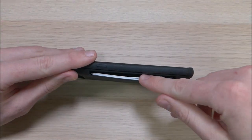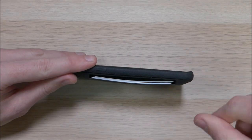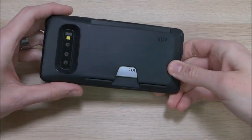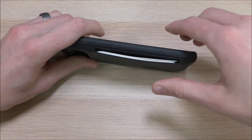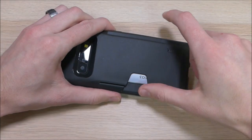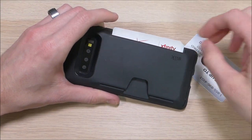On the inside of the case there is a little spring that keeps some tension on the cards — you can see that slight bowing where the spring is pushing up on them. What that does is keep the cards from falling out while you're walking around, so you won't be losing your credit card or driver's license. On this side there is a small notch that gives you the ability to push on the cards and pull them out from the other side.